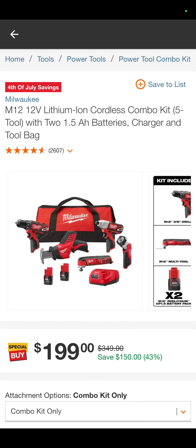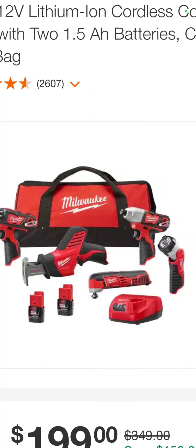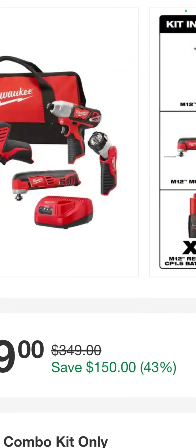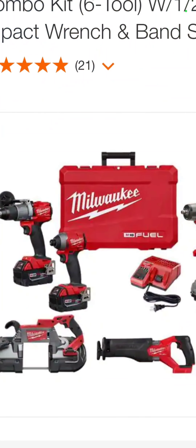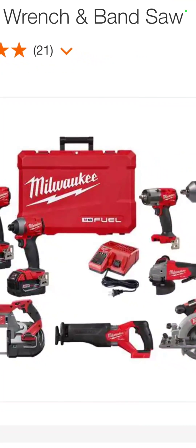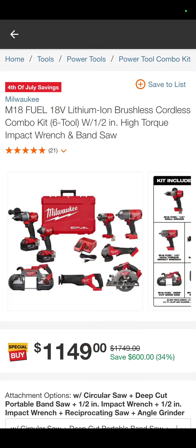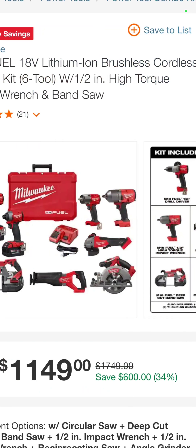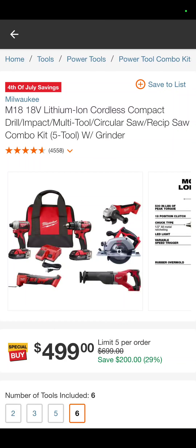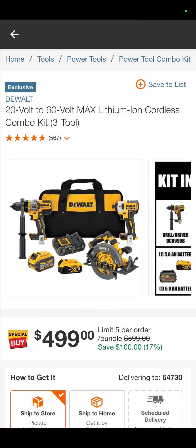Another lower-end but still solid kit — the Milwaukee M12 drill driver, hacksaw, oscillating tool, impact driver, and flashlight combo kit with two batteries, charger, and a bag for $199. That is a savings of 43%. This is a big kit — your Fuel hammer drill, impact driver, bandsaw, Sawzall, circ saw, angle grinder, a 3/8 and a half-inch impact wrench for $1,149. Milwaukee ain't cheap, but that's a savings of 34%. And $499 for the five-tool brushless kit — impact driver, drill driver, oscillating tool, hacksaw — savings of 29%.